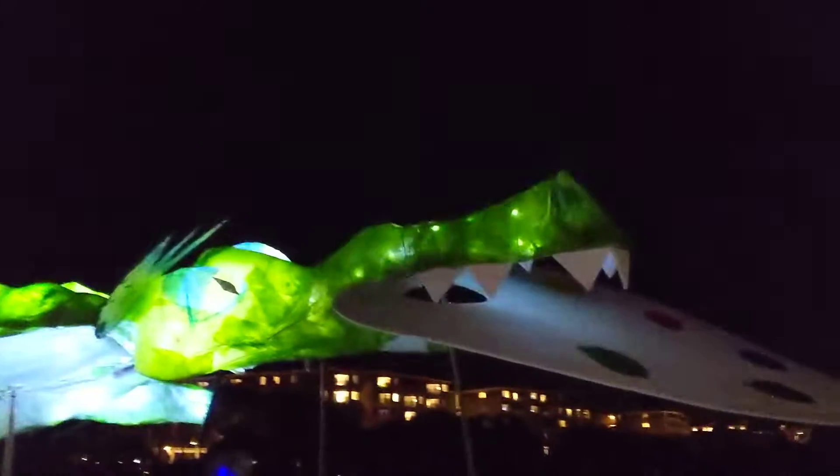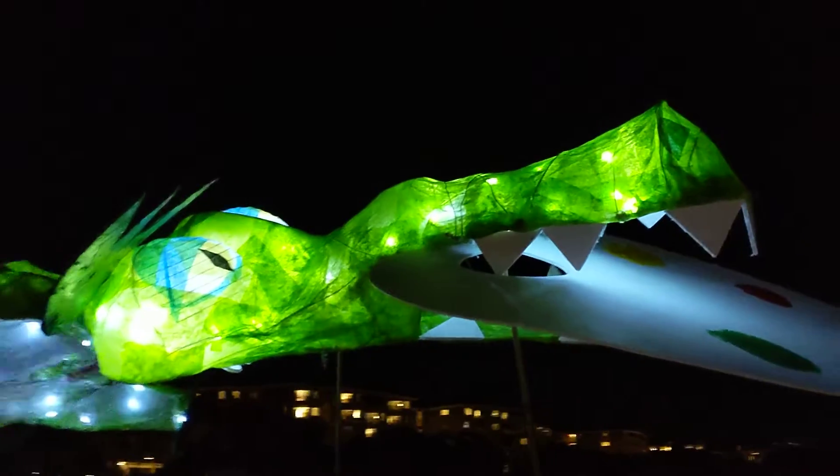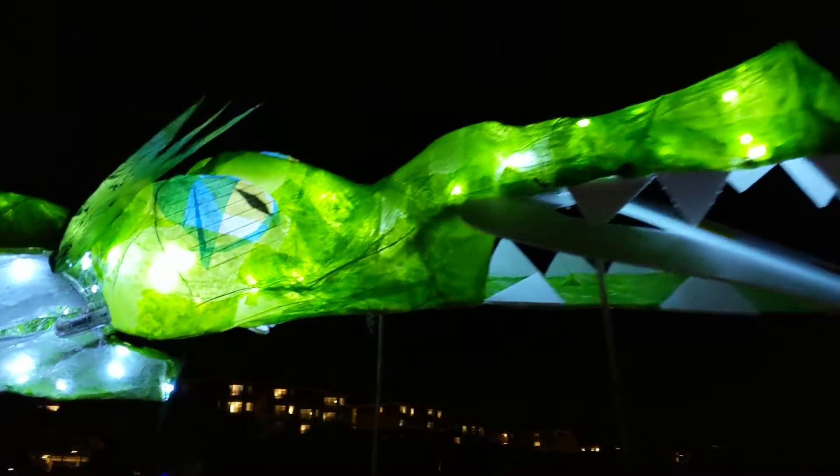Good evening everybody. This is Karen March from Hilton Head Island, South Carolina. Alright guys, we've got this phenomenal alligator.